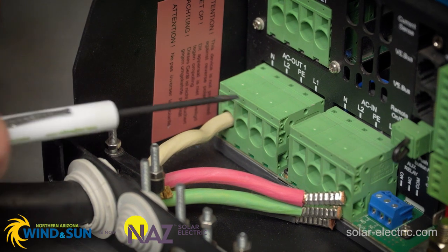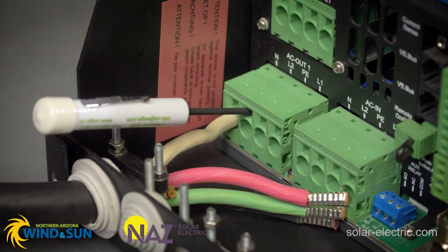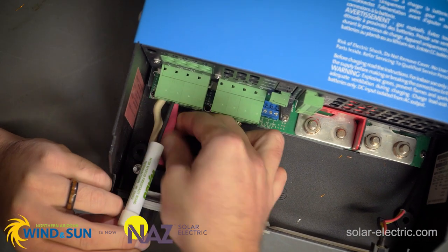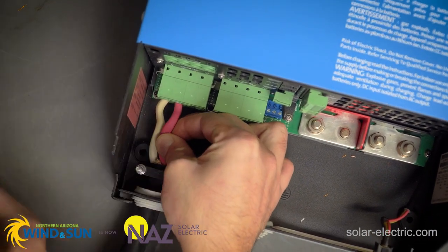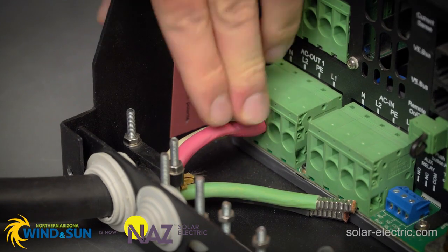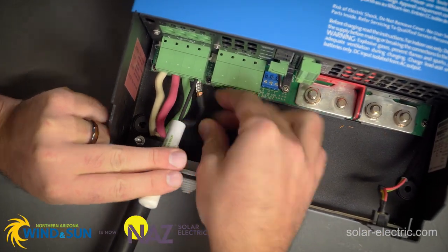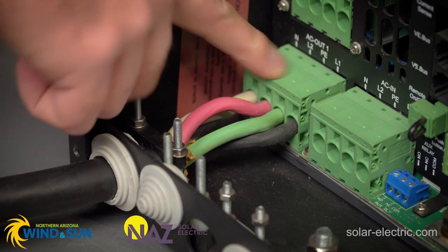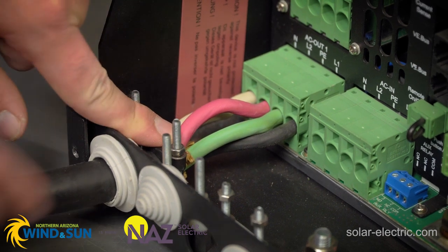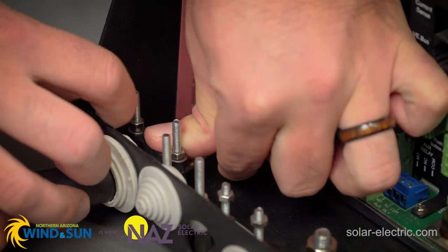We're going to repeat with the next one. Insert the screwdriver in the top hole — that's going to release the latch. Take the cable, bend it so you can easily put it in. Once it's in, hold that and release the screwdriver, then give it a tug to make sure it doesn't come out. Once we have our connectors inserted into the block, we're going to tighten down this clamp — the job of this clamp is to prevent the cable from being pulled out.